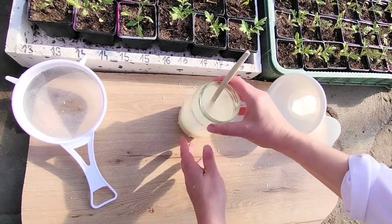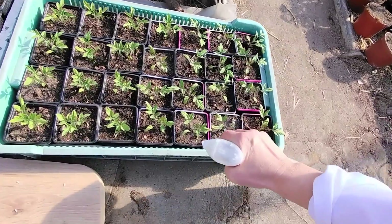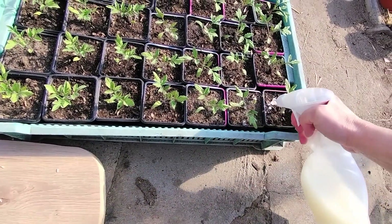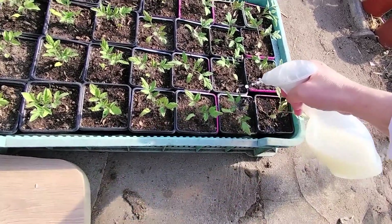During this time, the nutrients from the rice dissolve in the water. Then simply strain the water and use it to water your seedlings. Use a syringe or a spray bottle if you're fertilizing small seedlings.